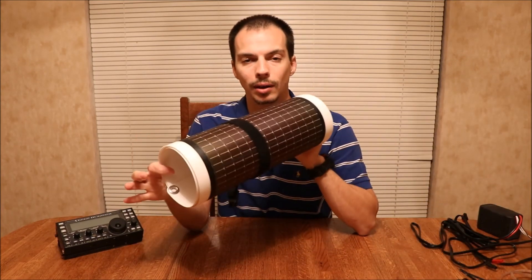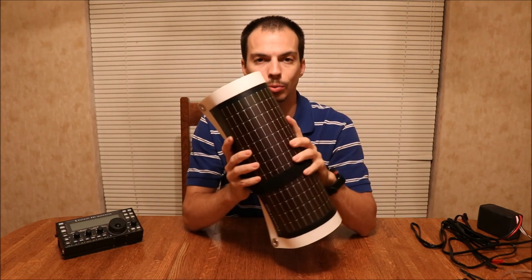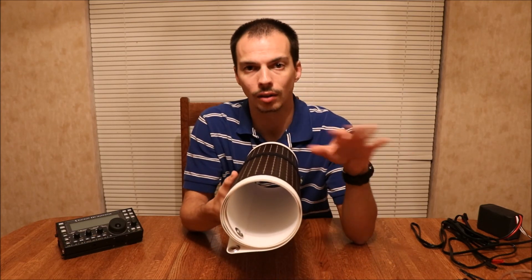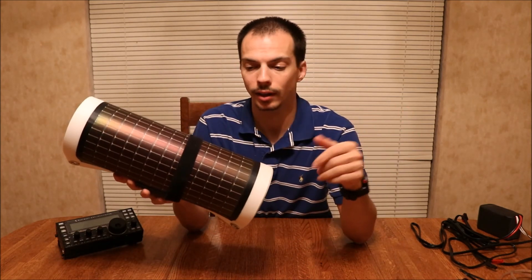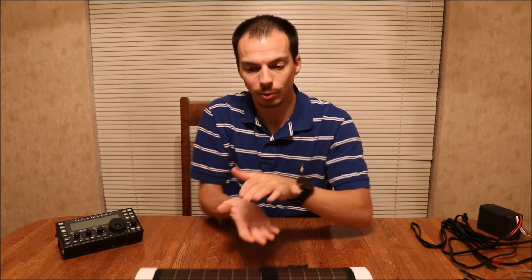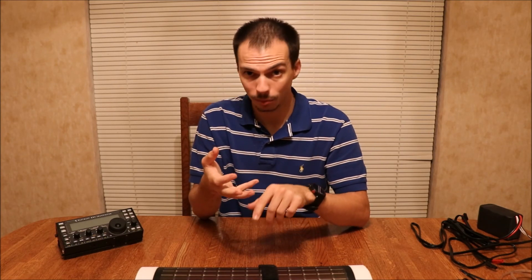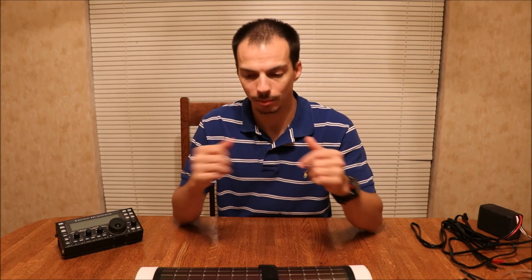I purchased a PowerFilm 21-watt solar panel. I like this one because it's rollable and made of a plastic material — it can get wet, it can get dirty. You wash it off, roll it up, and go. It doesn't gain weight when it gets wet; just shake the water off. There are foldable ones that would pack more neatly, but if they get wet you have to let them dry out, they gain weight, and they get dirty. Those foldable ones usually have a canvas or denim backing, so those are the problems with them.